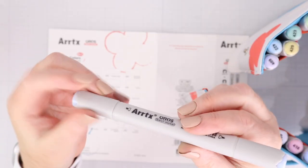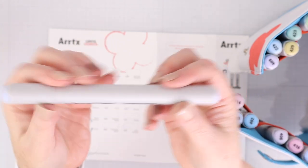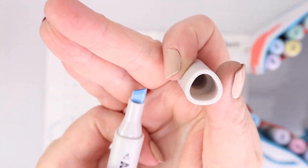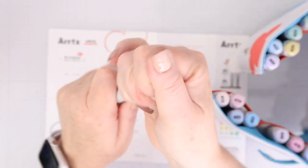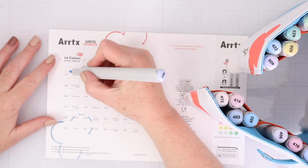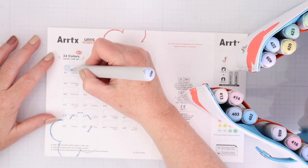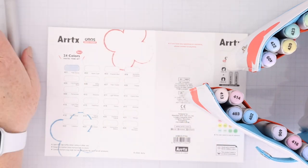Let's take a look at the markers themselves. It's a nice thick smooth barrel that's kind of in a triangular shape so that it is comfortable to hold. On one end you do get that chisel tip, and I'll share a way to use that in this video. On the other end you get this really nice brush tip. What I love about the Ardix brush tips is that they're pretty sturdy, so they're kind of easy to use. It doesn't bend over but you still get a nice sweeping effect to the color.